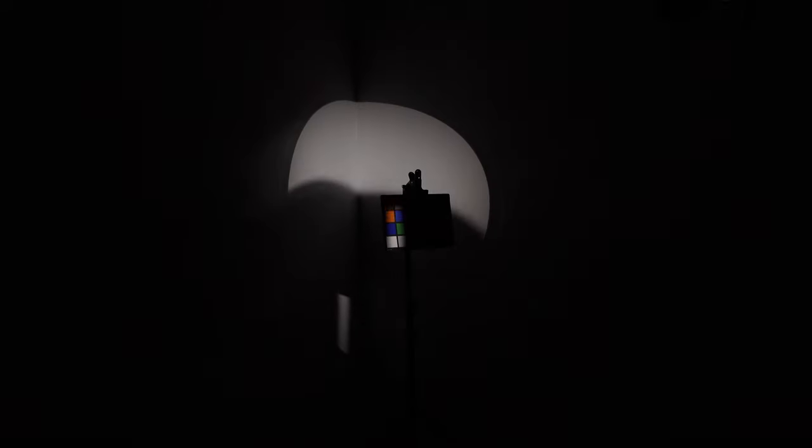This would be cool if you wanted to isolate somebody's eyes — I can see this being used in that fashion. That's that light.